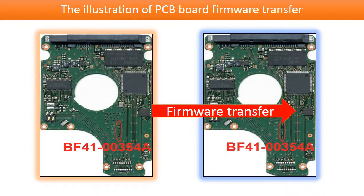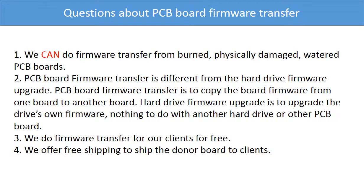This picture illustrates how the PCB board firmware transfer works. On the left-hand side is the bad PCB board; on the right-hand side is the good PCB board. We transfer the firmware from the bad PCB board to the good PCB board. Question one: we can do the firmware transfer from burned, physically damaged, or water-damaged PCB boards.